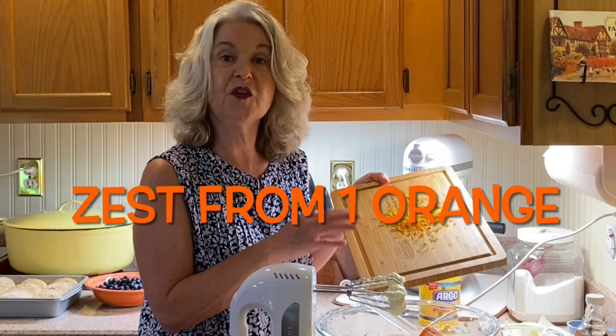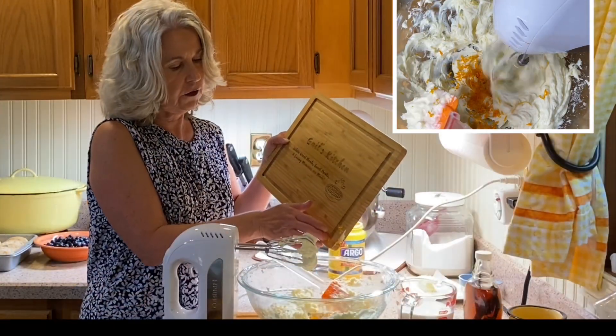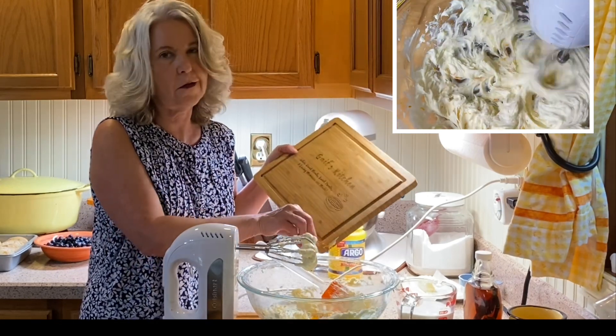Add the zest from one orange. The flavor of this French toast is just divine. I love it — I love the blueberries and orange flavor together.